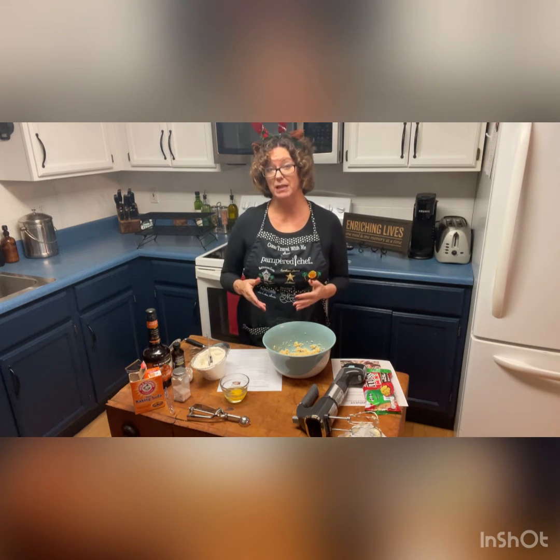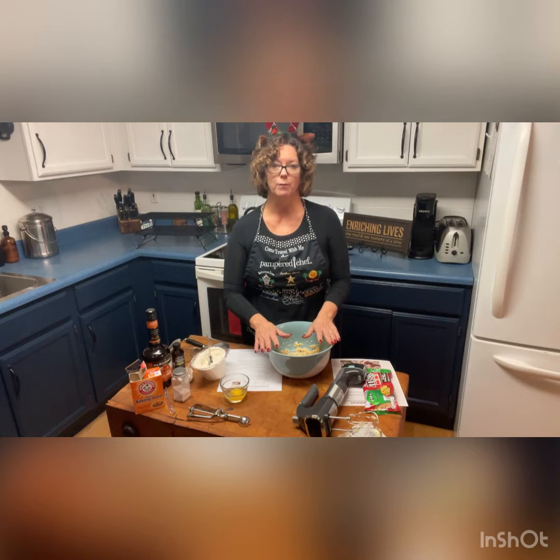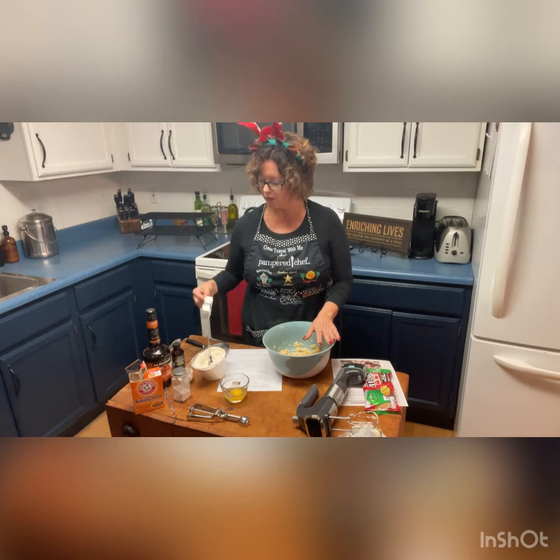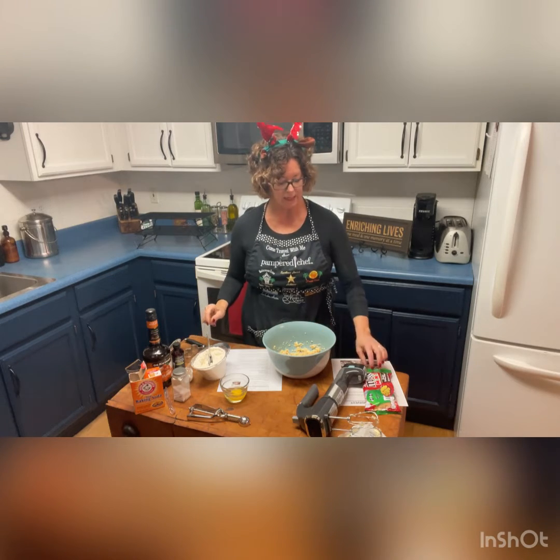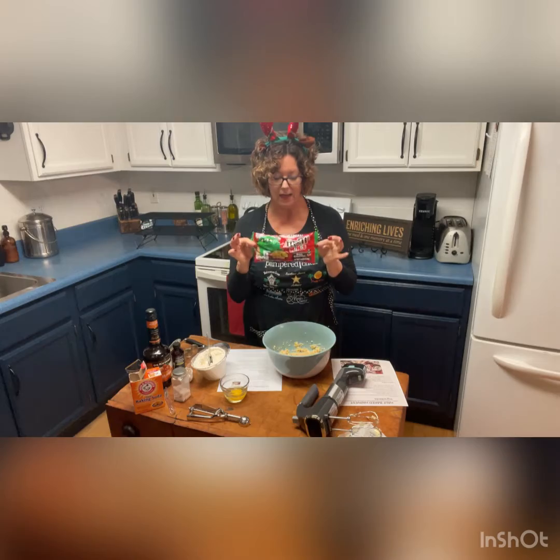I'm going to take a break and splice the video together. Then I'm going to add the browned butter here, add the egg and mix those together. Then I'm going to add in the flour, and then we'll be ready to roll out our cookie dough and cut them with whatever shape you'd like.